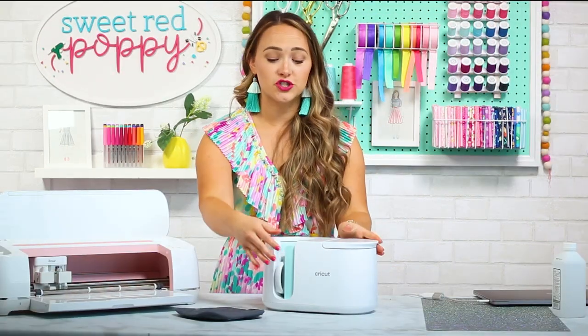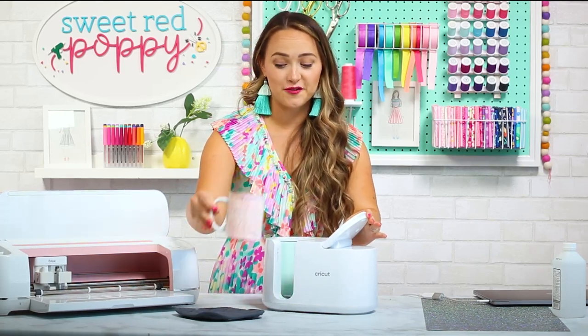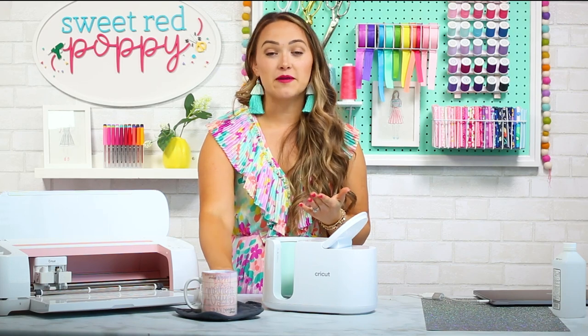To take the mug out, just lift up on the lever and pull it straight out. Be really careful because it's going to be extremely hot. I like to set it on something heat resistant and let it cool completely — it does take a few minutes to cool.